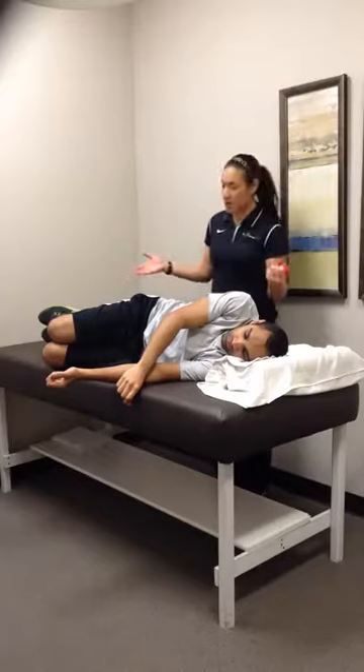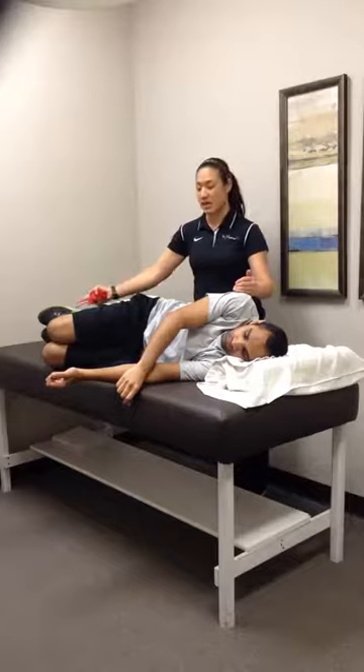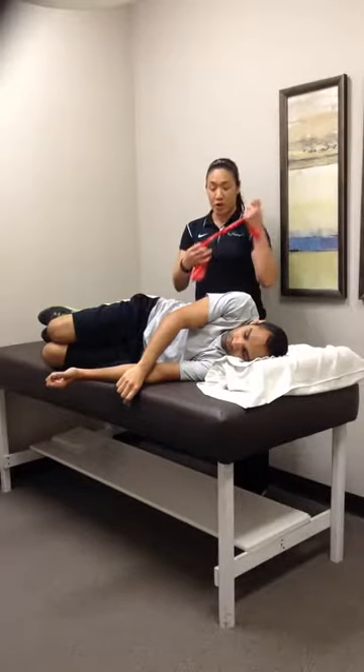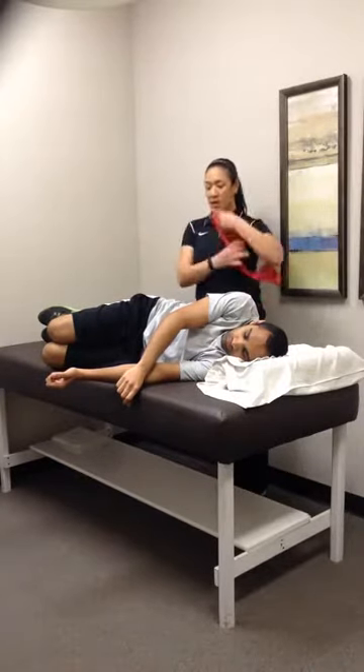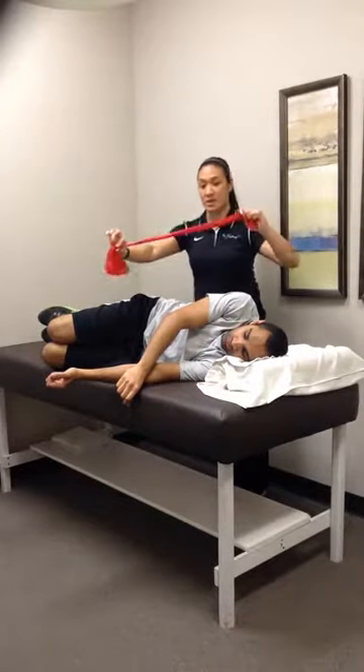Lie first on your side, with the affected side on top. Stack the shoulders, hips, knees, and feet so the spine is nice and straight. We're going to use a TheraBand, probably one that's nice and long enough — about arm's length would be good.